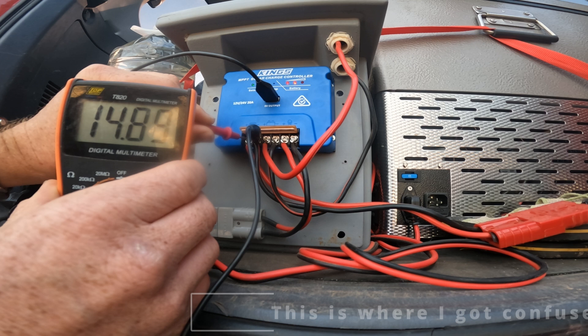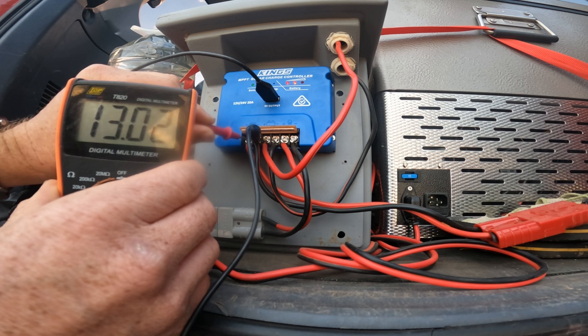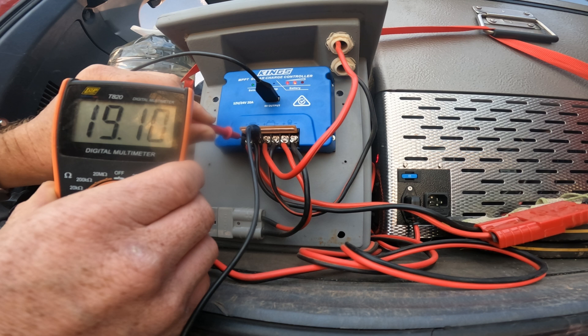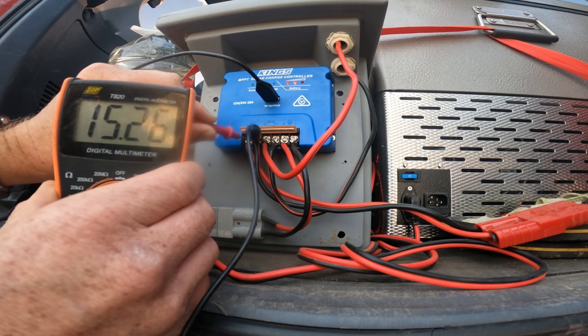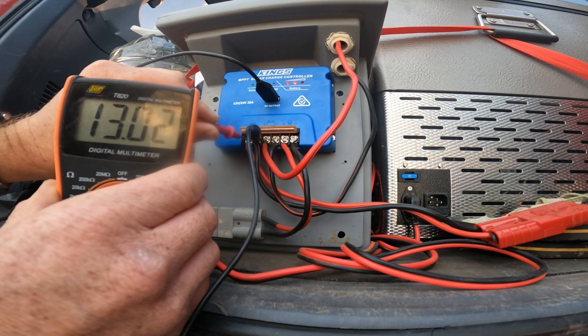The voltage is jumping around quite a bit on the solar panel side - it's showing 19 volts, then coming down. So it is charging - the voltage coming down means it's charging. It looks like it's pulse charging: the voltage comes down to around 13 volts, then stops and jumps back up to 19 volts. It looks like it's actually meeting in the middle the same as PWM.